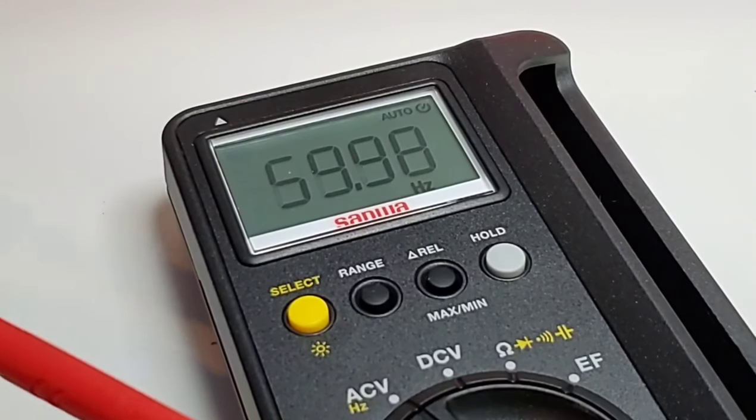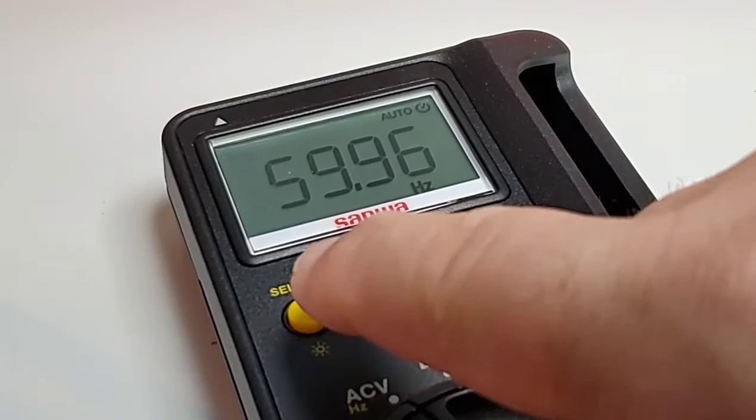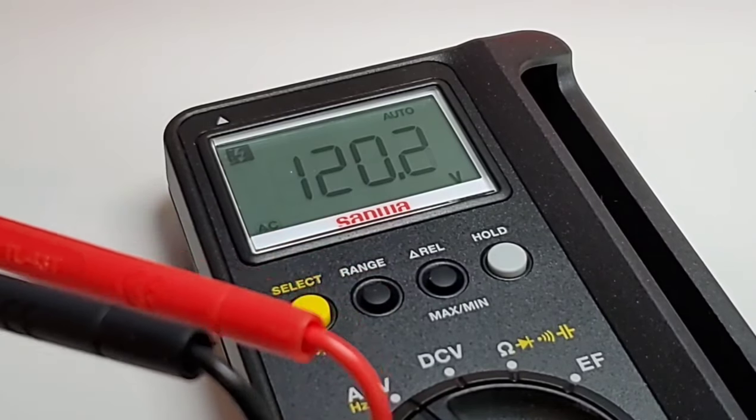In AC mode at 60 Hz, we hit the select button and get 120 volts AC — spot on.